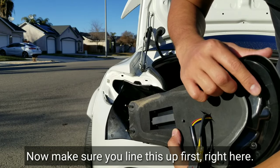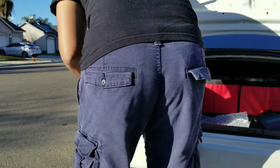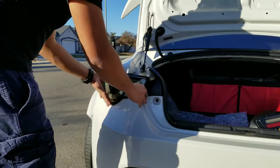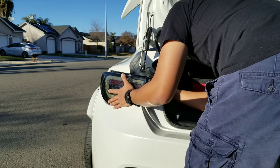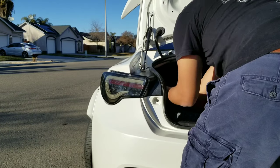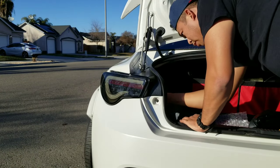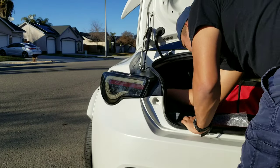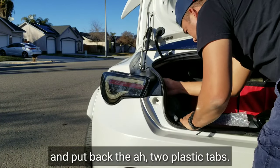Now make sure you line this up first right here, and then you can just slide it in. Then you can flip the four nuts and use your wrench to tighten it. Make sure to push this one in. Then you can connect the cord and put back the two plastic tubs.